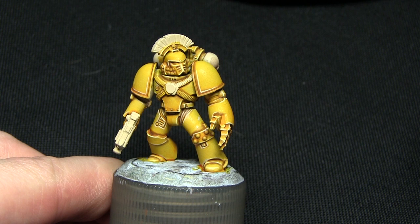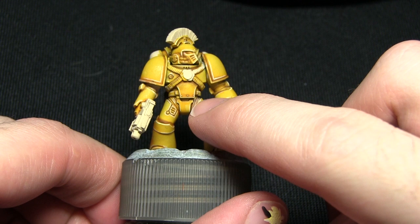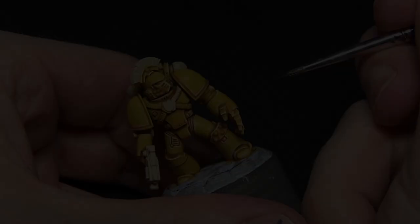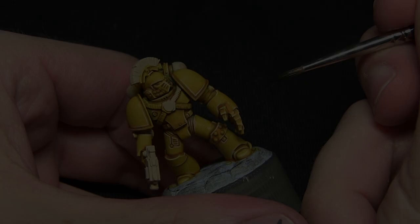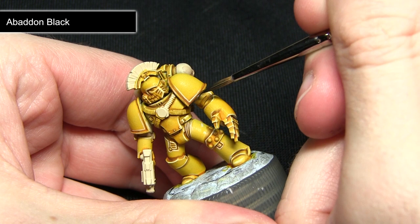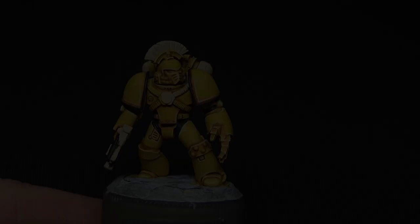The next step after painting the armour is to paint all the black areas. This includes the sections between the armour plates such as around the waist, the main stock of the weapon, pouches on the back, any pipes on the backpack, and also the trim on the shoulder pads. I'm painting all of these areas with Abaddon Black, using quite a thin brush to be very careful not to over-spill onto the yellow areas we've already painted.